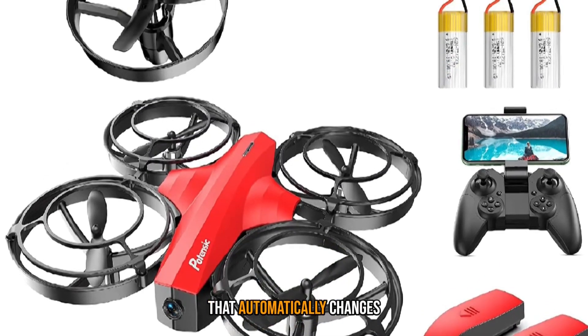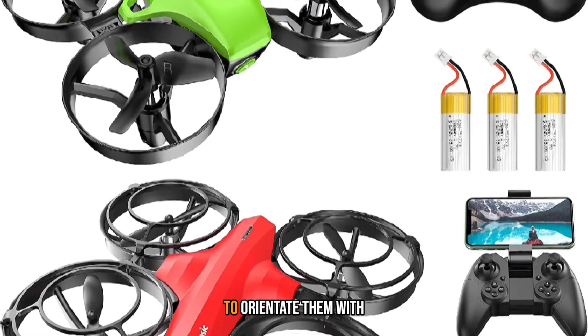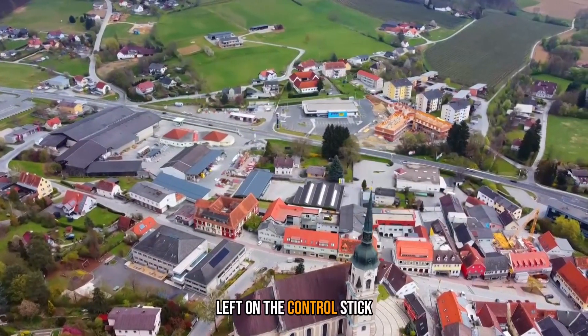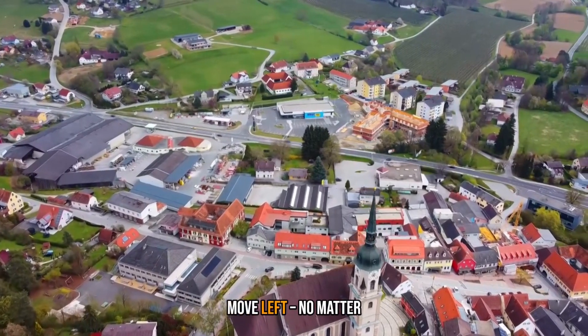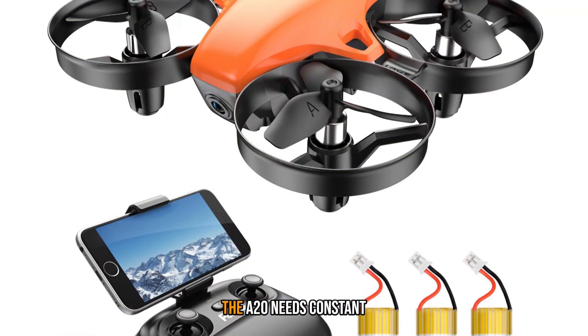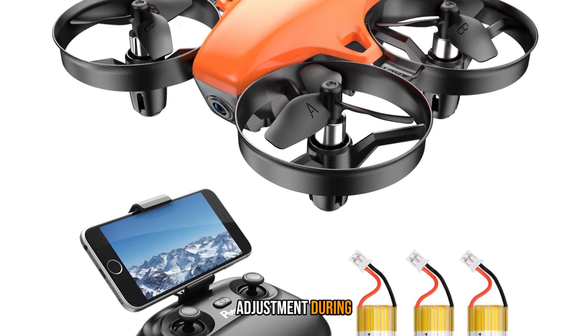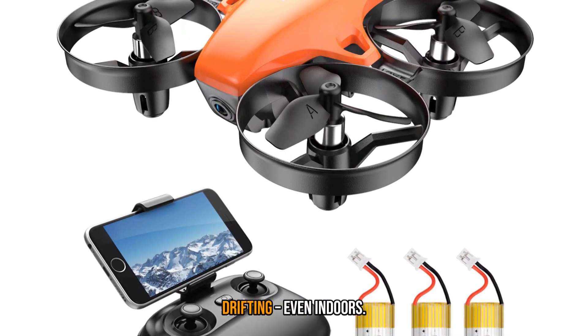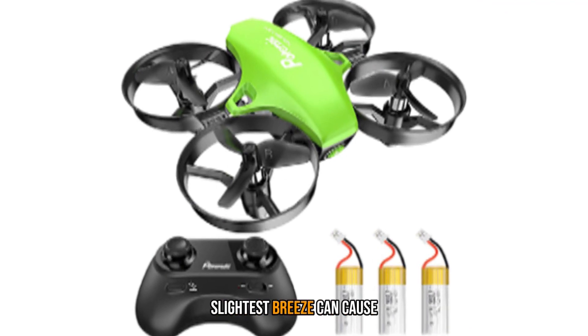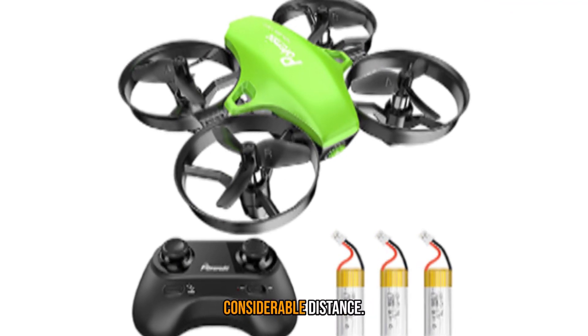It has a headless mode that automatically changes the drone's responses to orientate them with the position of the pilot — for example, pressing left on the control stick always makes the drone move left, no matter what direction it's facing. With no self-stabilization, the A20 needs constant adjustment during flight to prevent it from drifting, even indoors. I wouldn't recommend outdoor flying, as the slightest breeze can cause the drone to be blown a considerable distance.